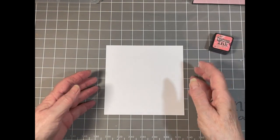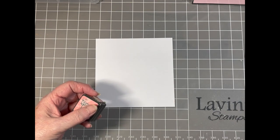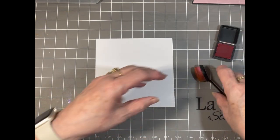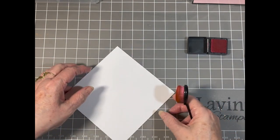To start with I've got my 14 centimetre or five and a half inch square card. I'm using a 300gsm stamping card.